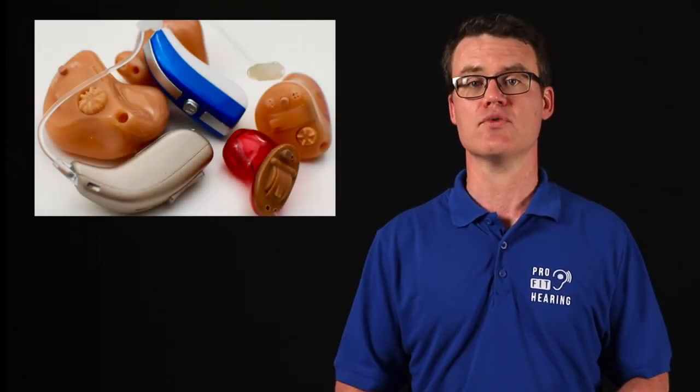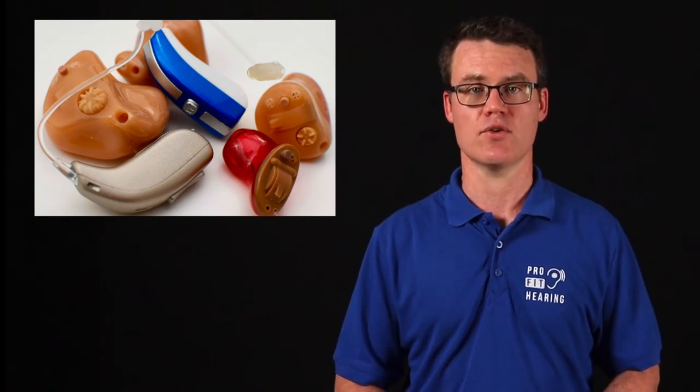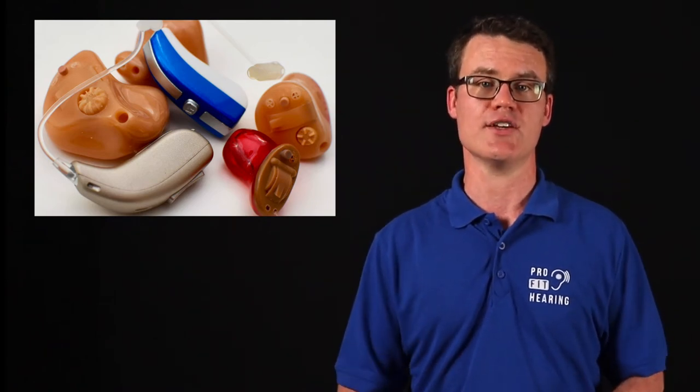The severity and configuration of the hearing loss is important when deciding whether to proceed with hearing aids. Hearing aids can improve speech understanding and communication any time your results fall outside the normal range, but make sure to consult with your audiologist or doctor of audiology to determine if a hearing aid is right for you. I'm now going to show a sample audiogram so that you can have a better understanding of how to read your own audiogram results.